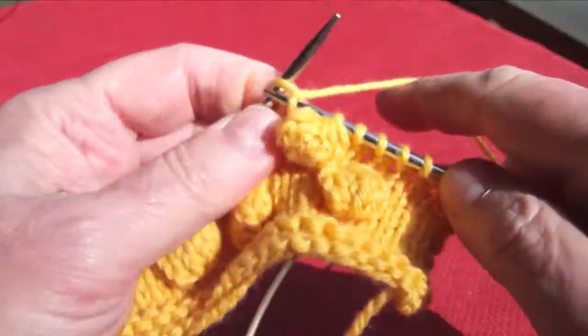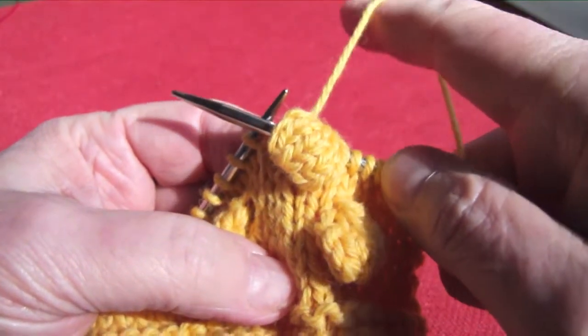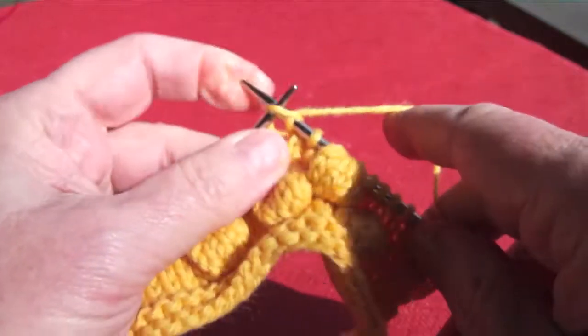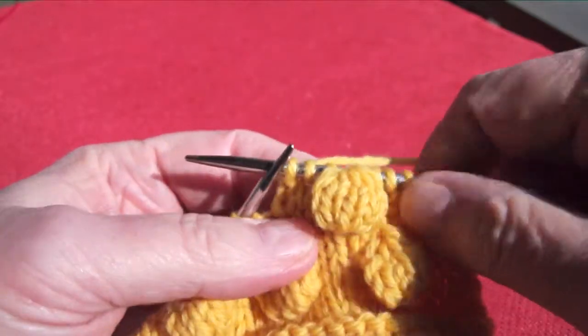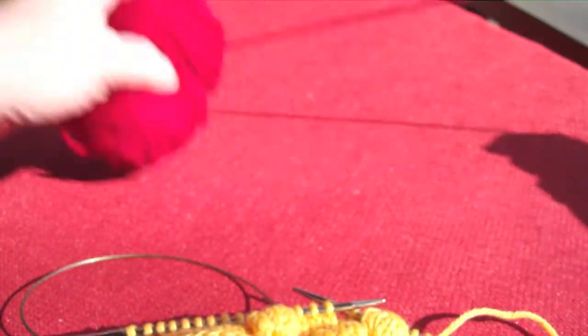When you make that next stitch, tug on it just a little bit — tug on that yarn making it a little tighter. And voilà, you have a beautiful, closed, and handsome bobble!